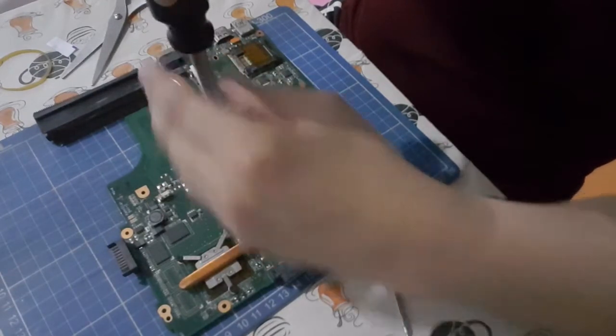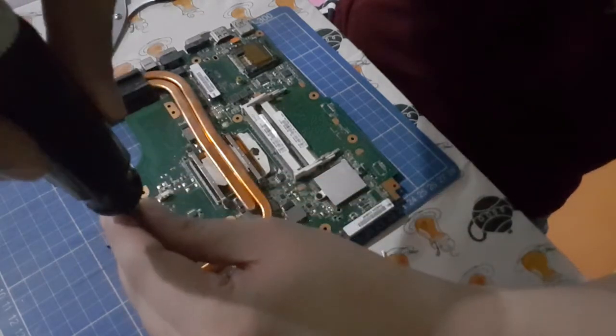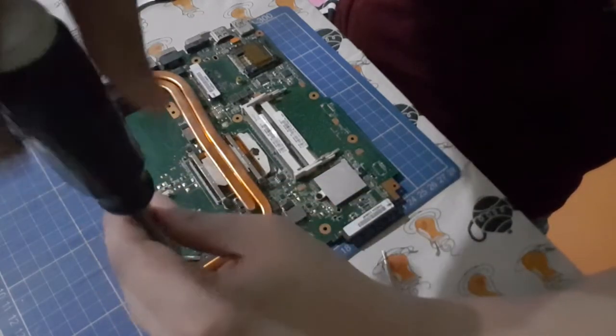Last screw. We will now fully tighten these things.